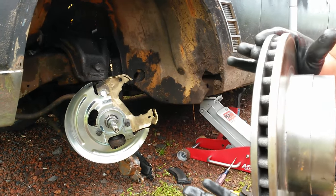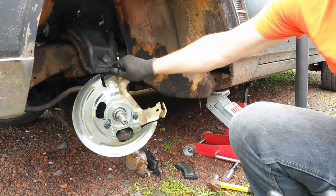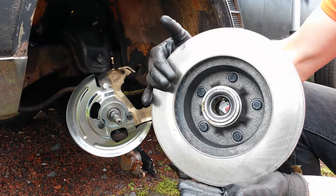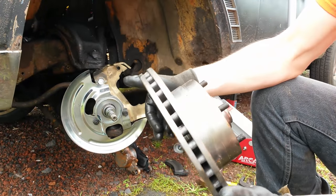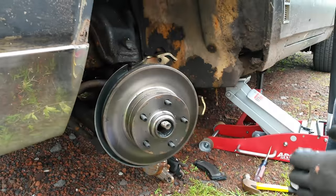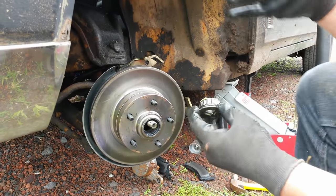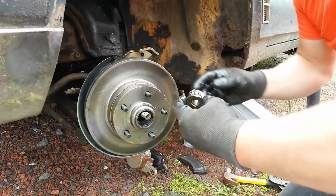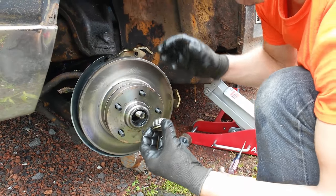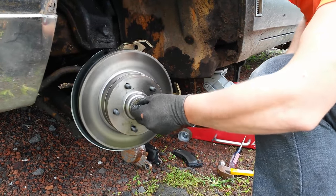All right. Once you've installed the caliper bracket itself onto your spindle and made sure there's no movement, install the dust shield. You pack your bearings, install your inner bearing and your inner bearing seal, and you can go ahead and slide the caliper itself on there. Then you're going to pack your outer bearing — this one's already packed because I've had this kit together and I've actually driven the car, so I know it works. And you're going to place that piece right there all together, and it should rotate freely.